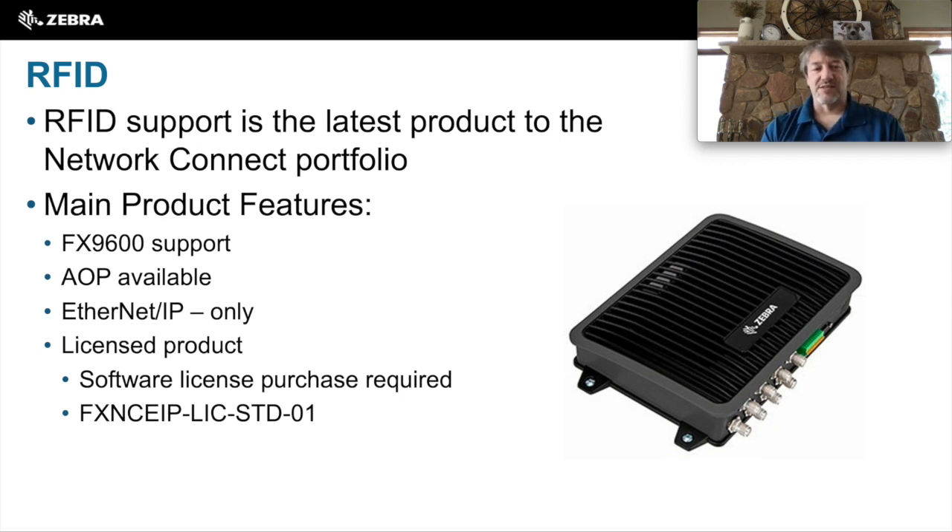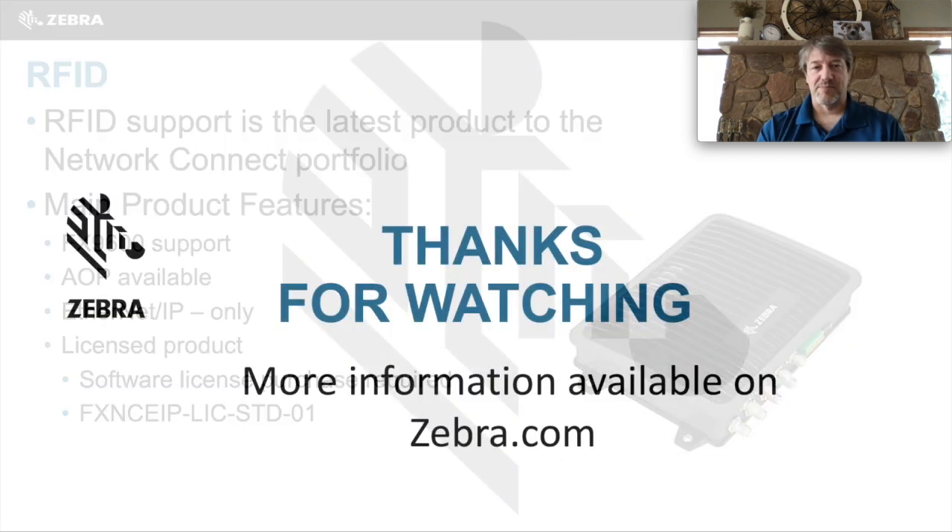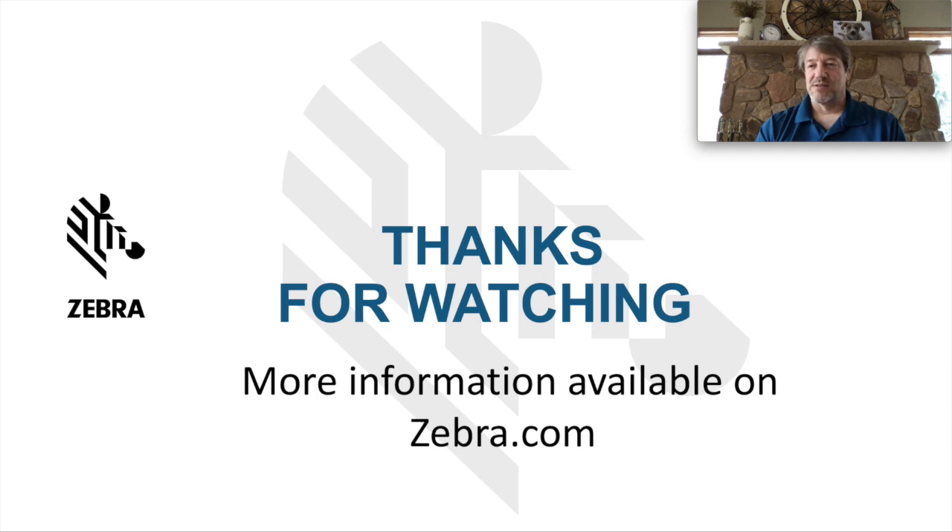Like I said, RFID is Ethernet IP only and is a licensed product. The AOP is available — it might not be on the website, but if you get ahold of your sales engineer, they can help you track it down. There is more information available on these products at Zebra.com. Thanks for watching.